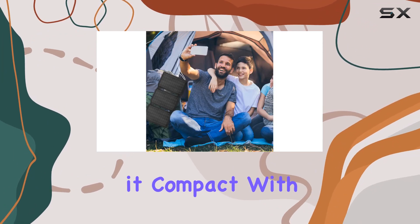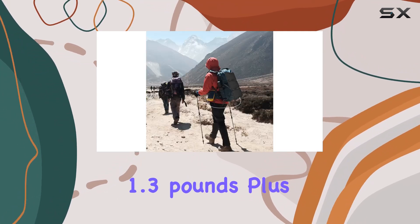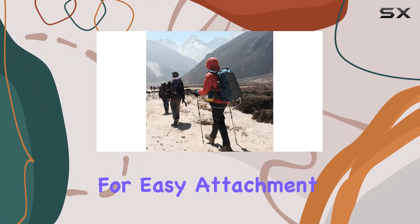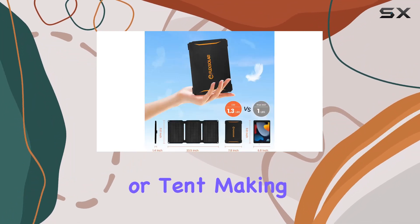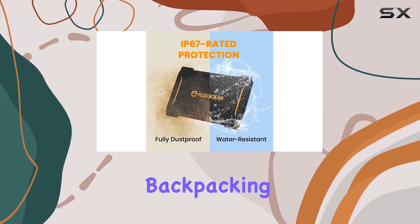Now let's talk portability — the foldable design makes it compact, with dimensions similar to an iPad, and weighing only 1.3 pounds. The package also includes two carabiners for easy attachment to your backpack or tent, making it ideal for travel, hiking, camping, and backpacking.